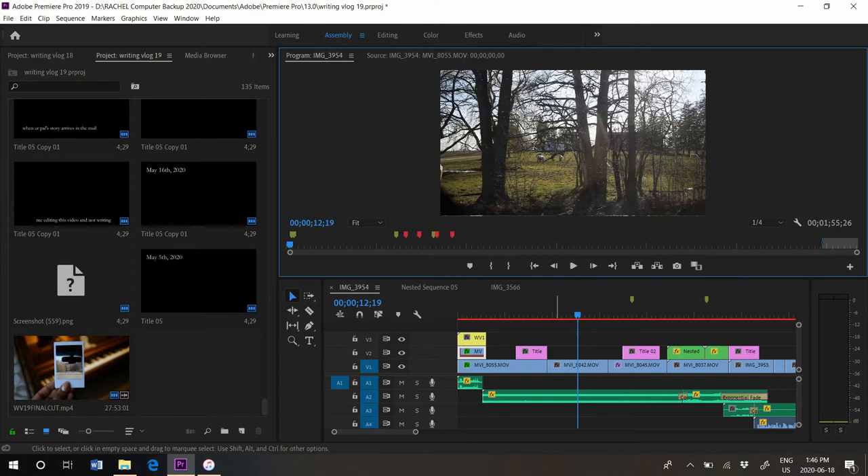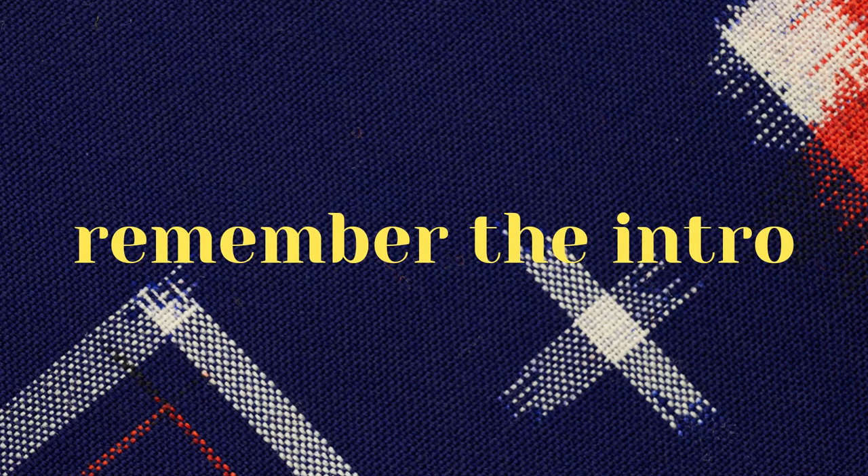I don't have a set way to start a vlog, just that I will always do an intro — unless it's Writing Vlog 17, which is a bit of a disgrace. I'm conscious that I do intros, so I always keep that in mind when I film, because whatever I film first has to fit into an intro. I don't ever just pick up a camera and say 'hi guys, welcome to this video' — because there would be no room to insert an intro. I always need a space to put an intro. Some people start their vlogs that way and that's fine; this is just my style.